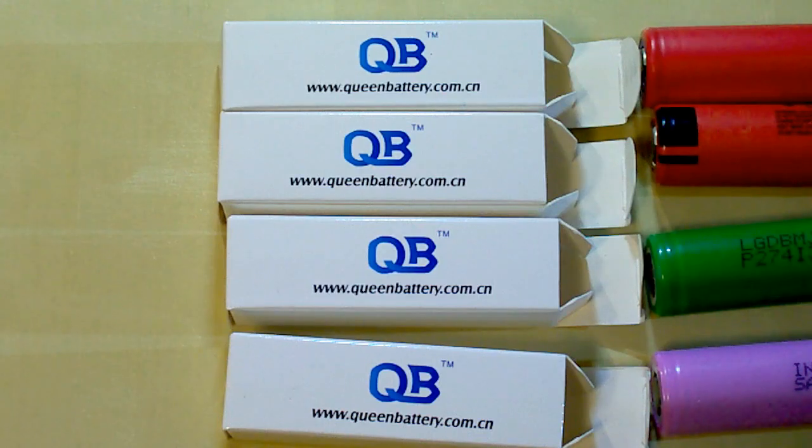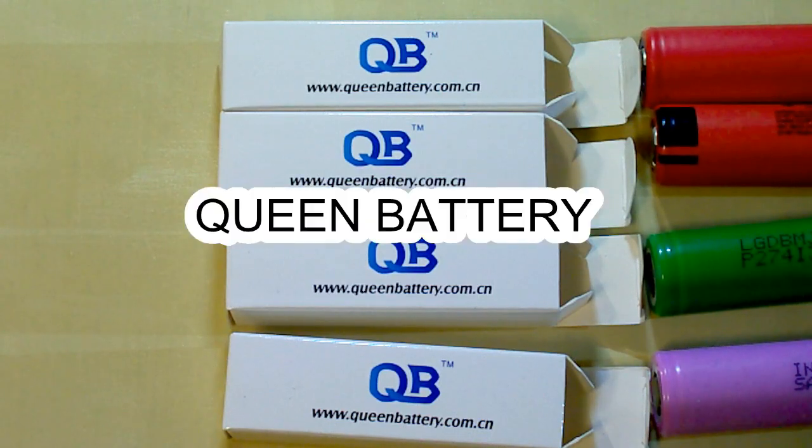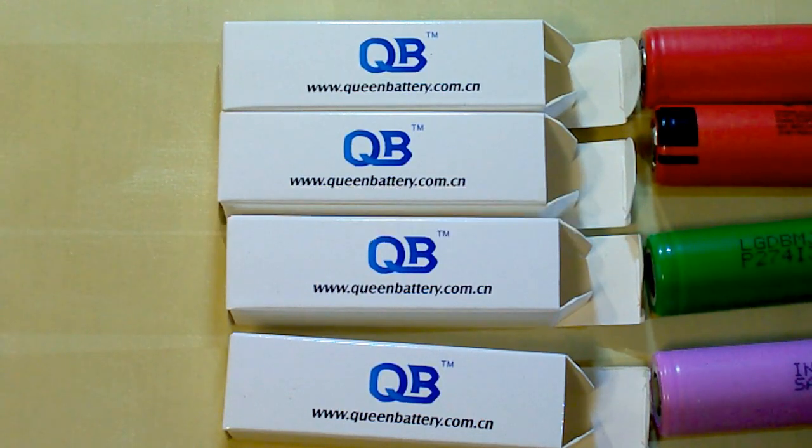I buy my batteries from Quint Battery, which is my reliable supplier of genuine batteries. They offer an individual approach to each customer and special discounts depending on the quantity you buy. You can find a link to their website and their sales manager's email in the description under this video.